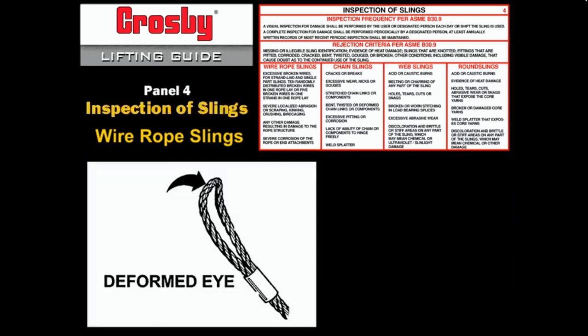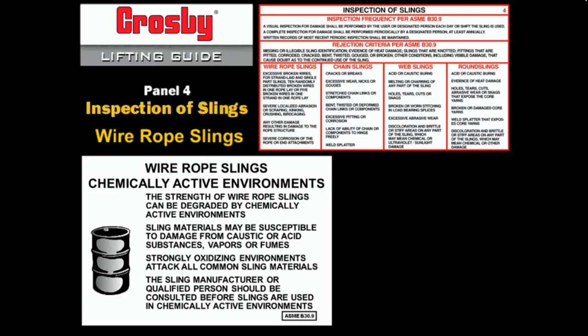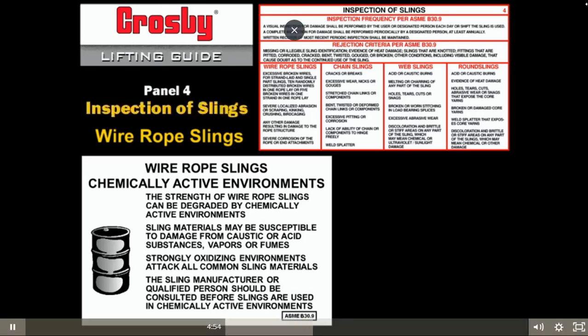A sling should be removed from service when distortion locks the strands or flattens the rope in the eye so that strands cannot move and adjust. Inspect for any metallic discoloration or loss of internal lubricant caused by exposure to excessive heat. The strength of wire rope slings can be degraded by chemically active environments. Sling materials may be susceptible to damage from caustic or acidic substances, vapors, or fumes, and strong oxidizing environments attack all common sling materials. The sling manufacturer or qualified person should be consulted before slings are used in chemically active environments.